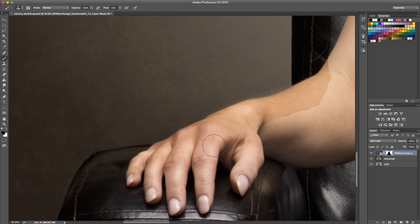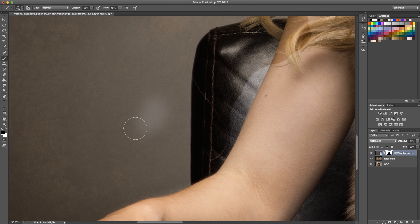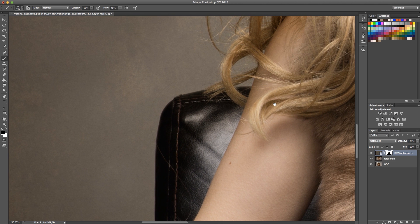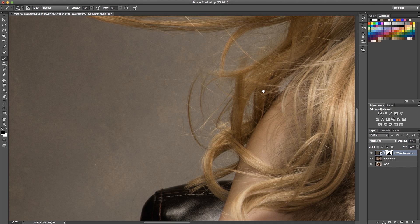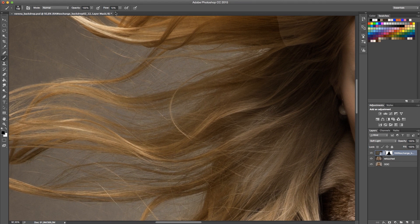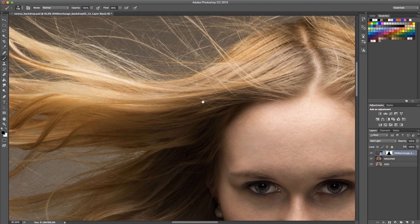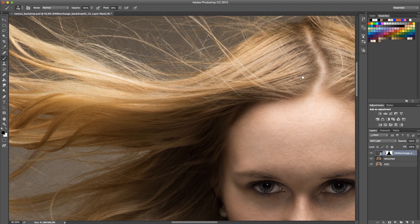Now that I'm zoomed in, I'm using a very soft brush and actually blending in the edges, and I have more control. As you can see, I don't really need to be very precise. The only thing I need to make sure is that I don't paint outside the model onto the backdrop. Now I slowly go and blend this away, and even with the hair I don't need to be very precise. I can continue and blend in the edges on the hair, and because the blending is so subtle you don't actually see the transition.